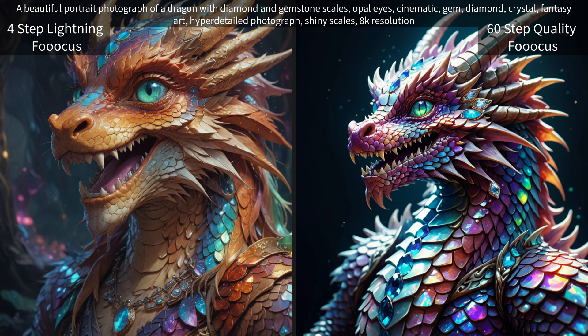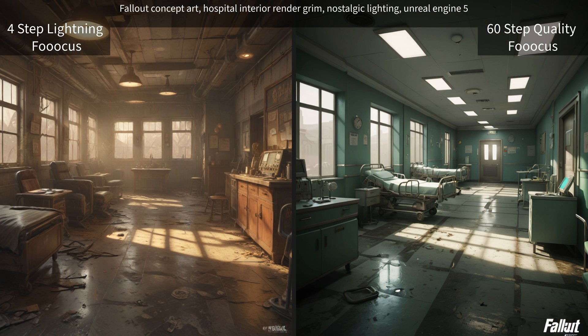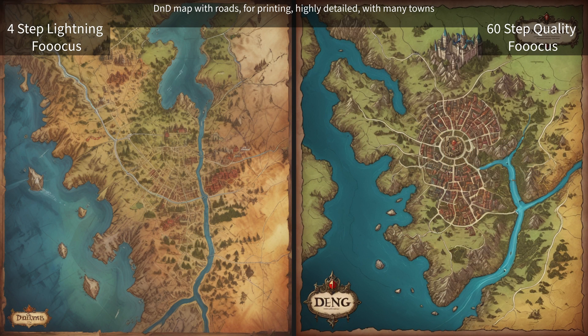A beautiful portrait photograph of a dragon with diamond and gemstone scales. I like the lightning one a lot — I really like that lightning one. Fallout concept art, hospital interior render, grim nostalgic lighting, Unreal Engine 5.